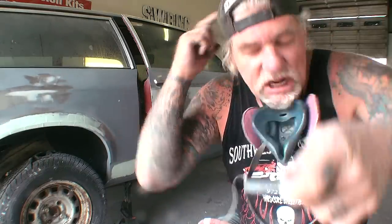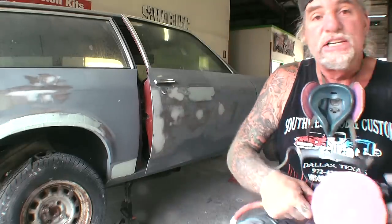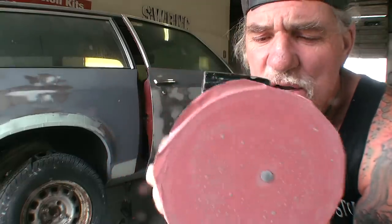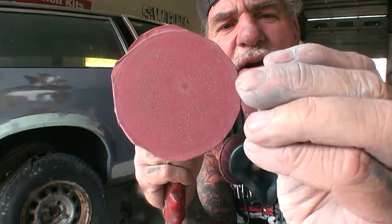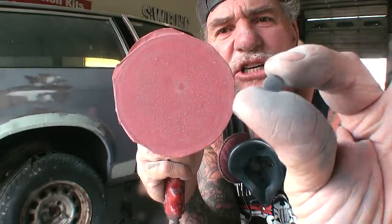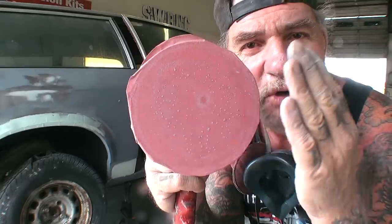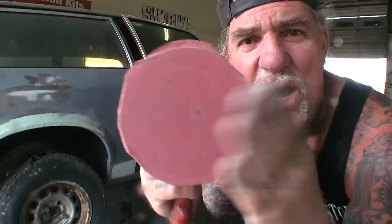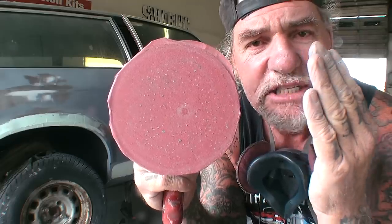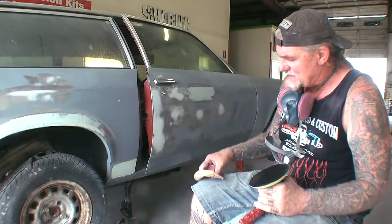What we just saw is taking the DA sander and moving it vigorously and fast. Here's what happens when you sand epoxy primer — look at the paper. You can see those gumballs: that's epoxy primer built up in one area of the sandpaper. If you continue to sand with that paper it causes gouges and swirl marks. Remember, epoxy primer is not designed to be sanded — all we're doing is roughing the surface up so we can apply our 2K sandable primer.